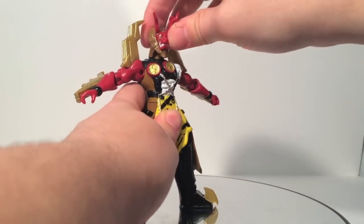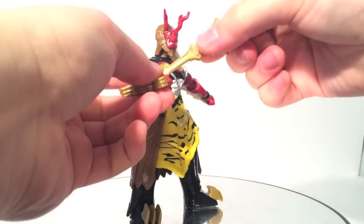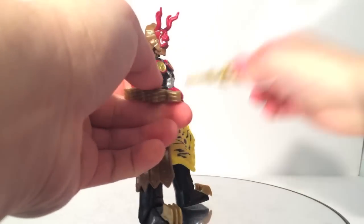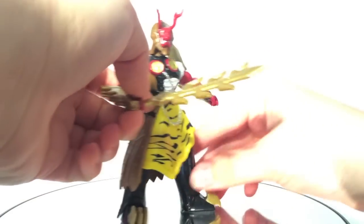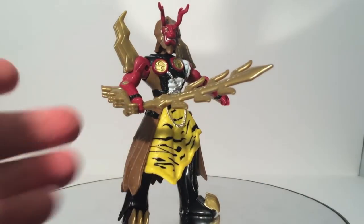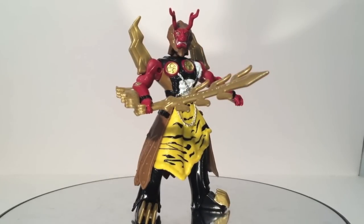Ball-jointed ankles is a thing that Power Rangers figures need. With the way Power Rangers figures are proportioned, they do need extra balance — this guy in particular, having a lot in the top and not so much in the legs, ball-jointed ankles is fantastic. It also comes with a wicked cool sword. If you're not going to pick up any of the Rangers, get Fury. He's just great.